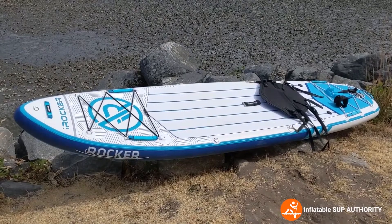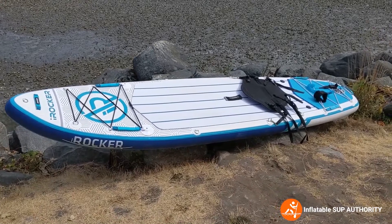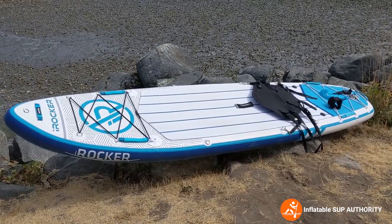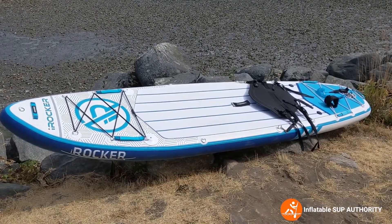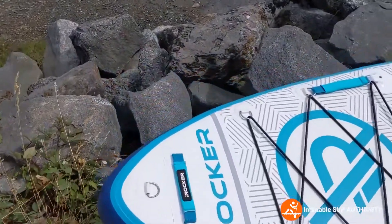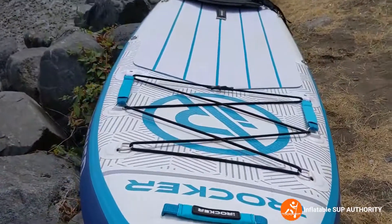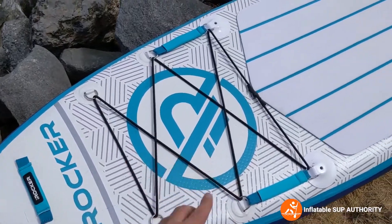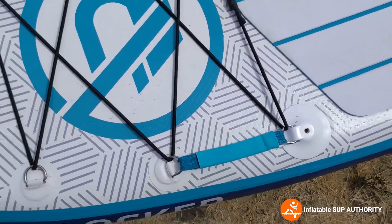Now we're going to go through the nose-to-tail specs of the iRocker All-Around 11. This particular model is the new 2020 generation, which has been the biggest design change in iRocker models — the previous ones before 2020 looked a lot more basic. At the nose you have little D-rings for towing, top and bottom, as well as for docking. You've got the handle, the expanded deck webbing, and handles for children or anyone who wants to haul themselves up onto the board.